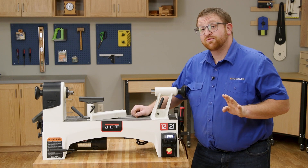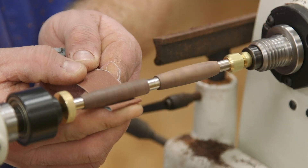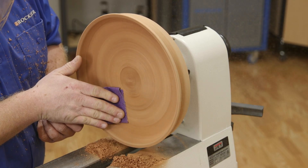You can set it up to 3000 RPM for turning pens and then drop it down to 600 RPM for sanding your pens, or set it to 900 RPM for bowl turning and drop it down to 600 RPM for sanding.